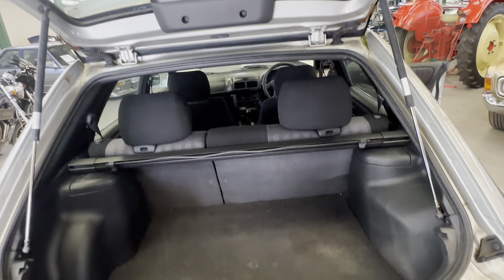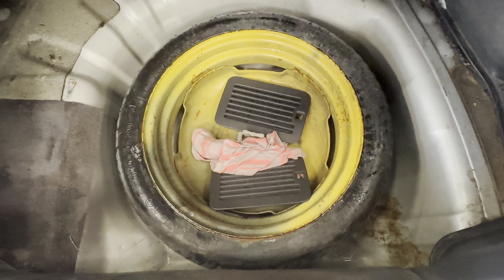Into the boot — all nice and tidy. The rams are nice and strong, which makes a change. Parcel shelf is still there in nice condition. A little bit of wear to the boot carpet — it's gone a bit thin in places. Boot floor is all okay underneath, got a few little side vents in there.